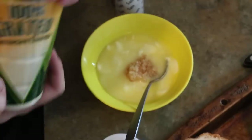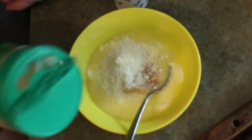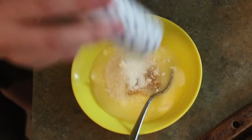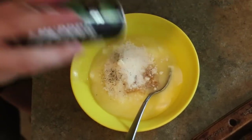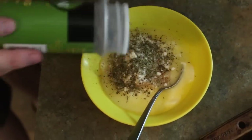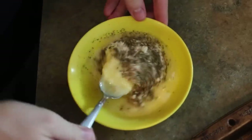I also want to add some Parmesan cheese — not that much. Definitely want some salt in there, a little bit of pepper, and Italian seasoning, which will give you your Italian flavor. I'm going to mix that together.